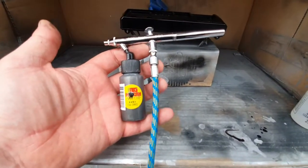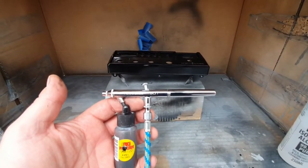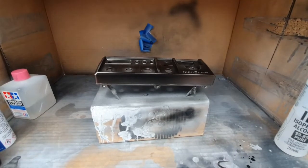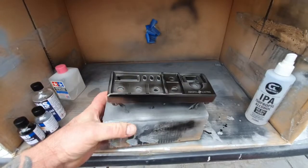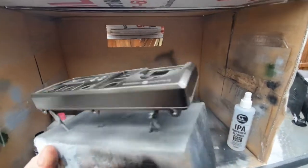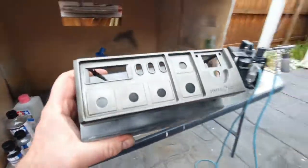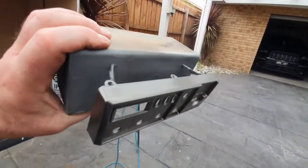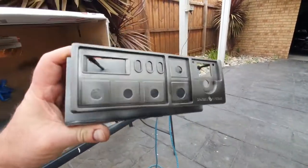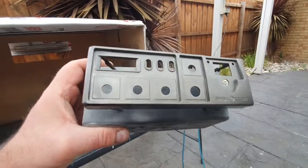Gun's loaded with hyper chrome, ready to shoot it on the job. I've got this set at 10 to 12 PSI. I'm just waiting for it to flash off — it starts off and you really can't see much happening, and then when it starts drying it starts changing. The darker one I've tried is looking more like a black chrome. I'm going to spray one more coat on it.